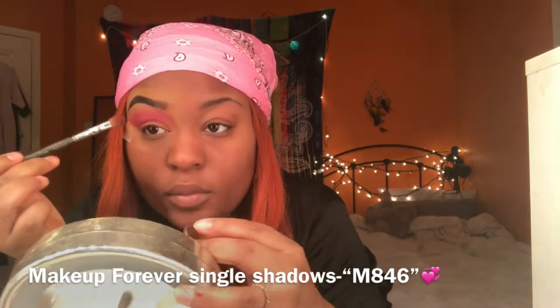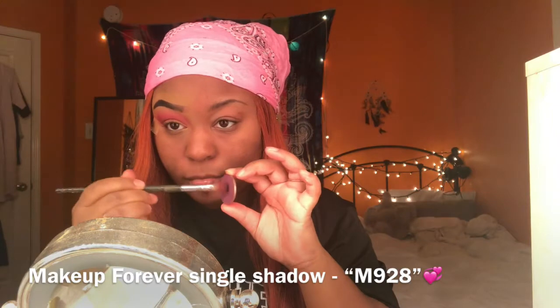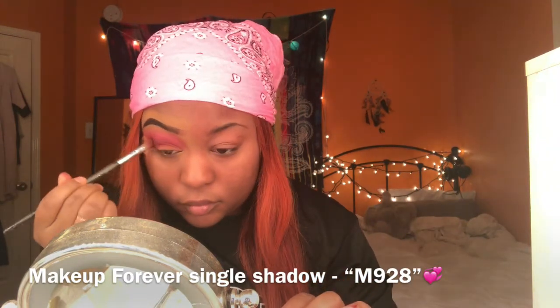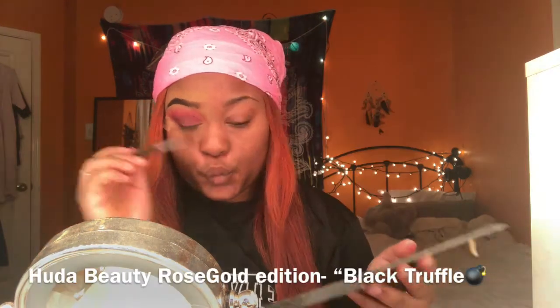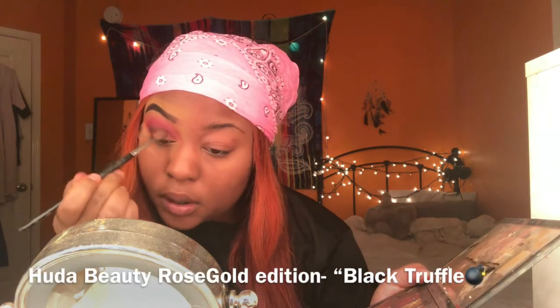Now I'm just taking this cranberry color into my crease to deepen it a little bit more. This is Make Up Forever single potted eyeshadow in the shade M846, and I'm just gonna build it and build it. Now I'm going with this really vampy purple color to deepen it a little bit more, and then just a little bit of black eyeshadow in the corner to deepen it up.